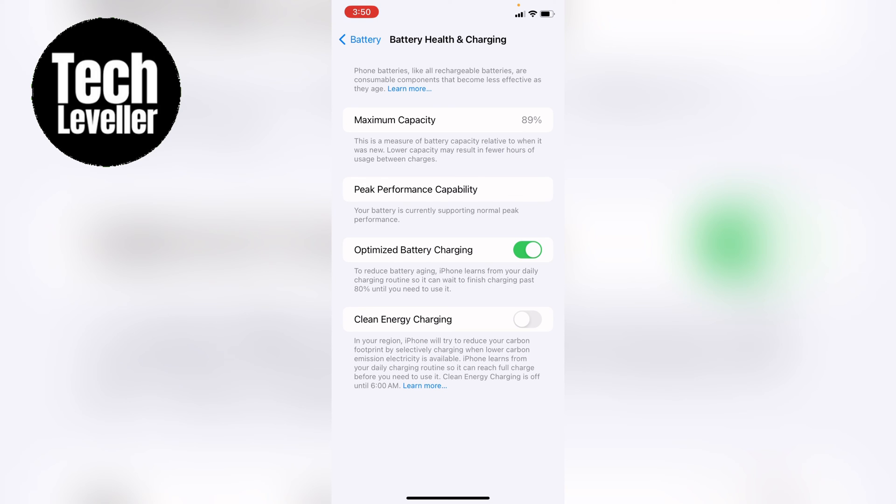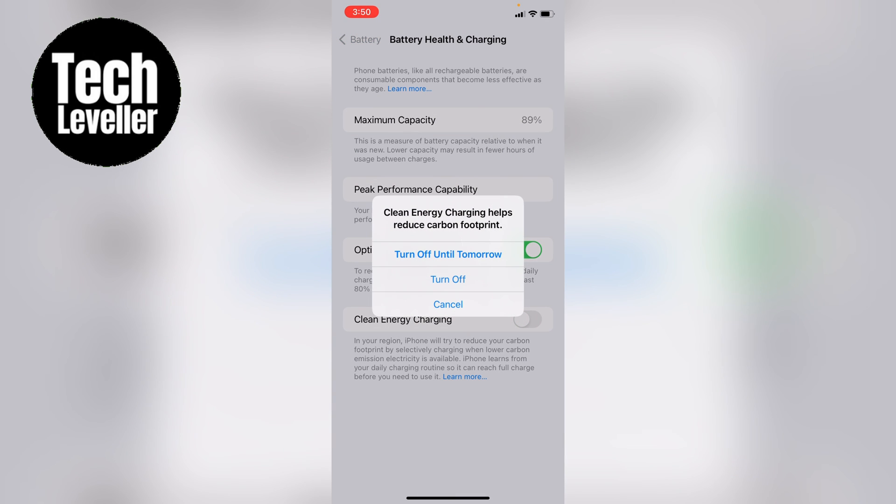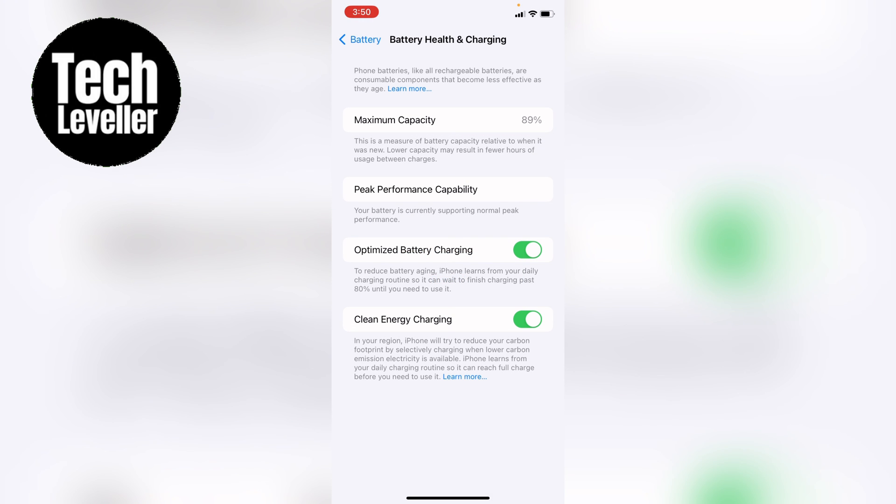So I've currently turned it off. If you want it on, you can tap it until it's green like that. And at any time you can tap it off — you can turn it off until tomorrow or turn it off completely. It's entirely up to you.